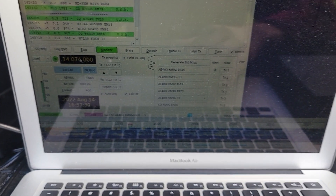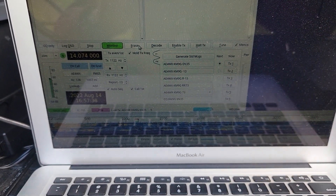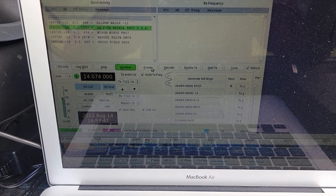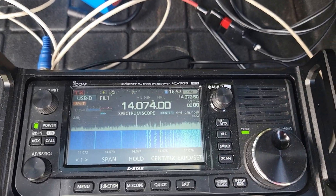So I have my radio connected on 14074. I've got rig control working. We're halfway through a transmission cycle here — let's see if we get some decodes. We've got decodes, this is working. So now, even with this horrible amount of noise, we're still getting decodes.